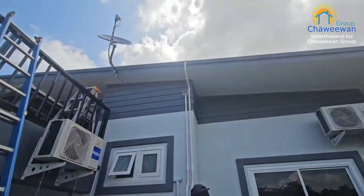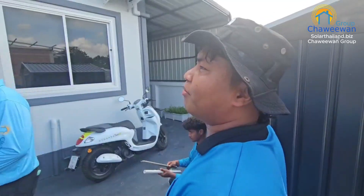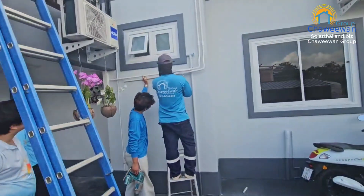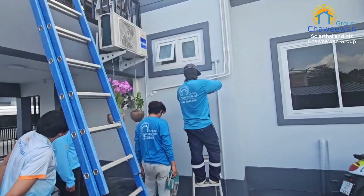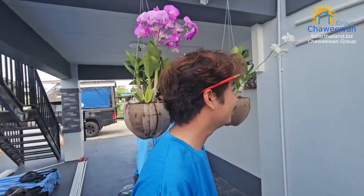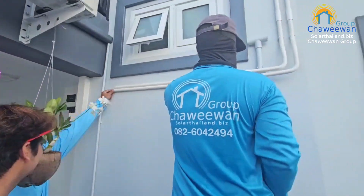We're running cables from the roof, from the panels. In the afternoon we're going to open the system. I asked Manjai if he's confident about that and he says yes, so we have to believe him. I'm just asking if he has done something like this before.